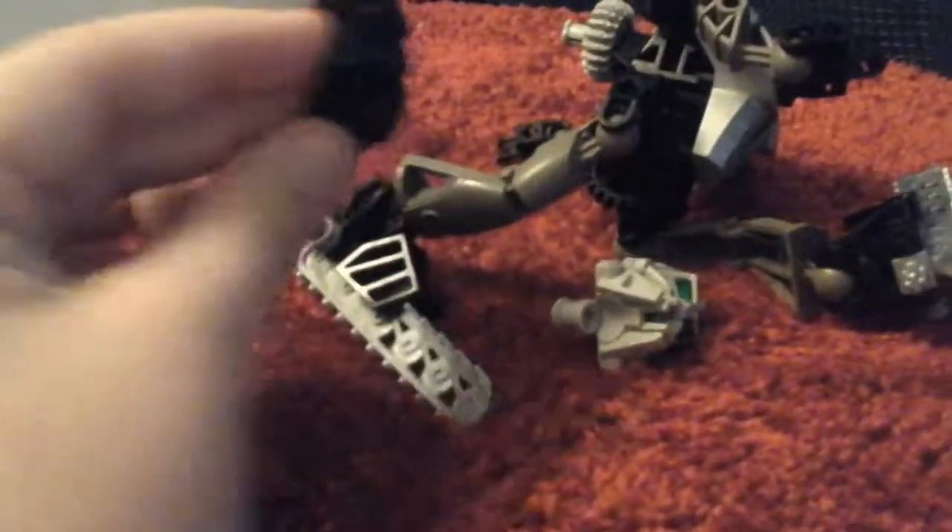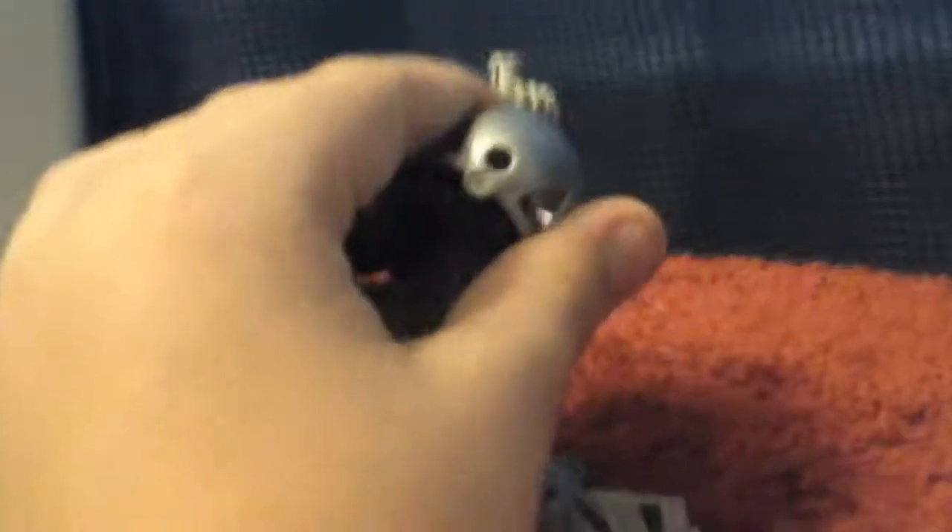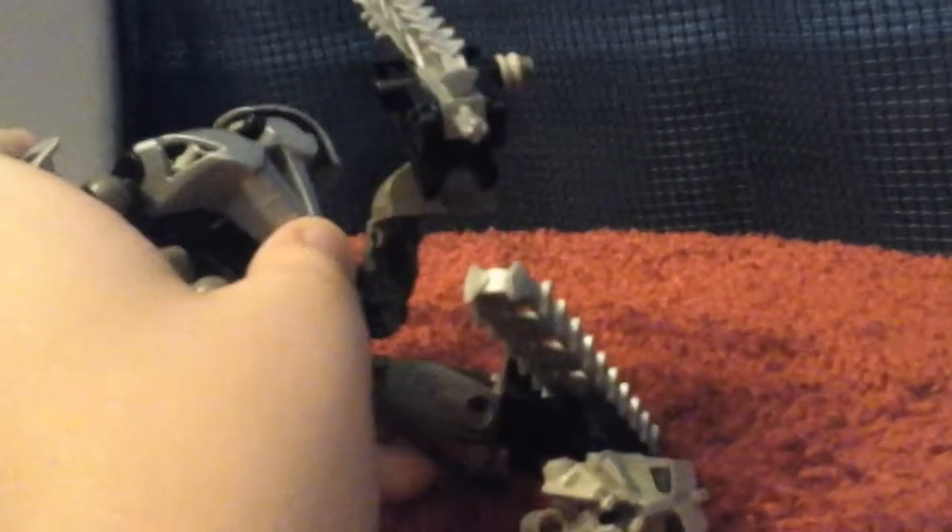Here we got his mask. I can't remember the name of this Kanohi mask, but it's his Nuva mask. I have his original mask in orange, and that's for a Rahkshi set. He's got the Nuva armor, which is very useful, and just the standardized Nuva chestplate.